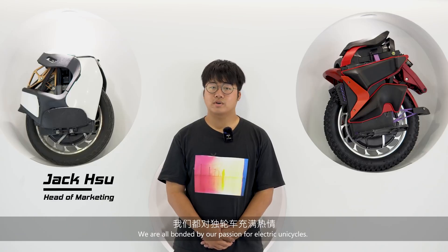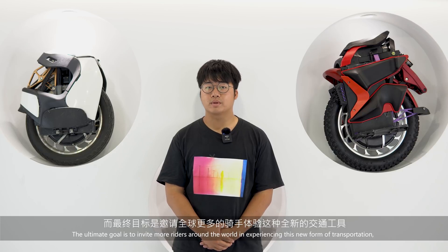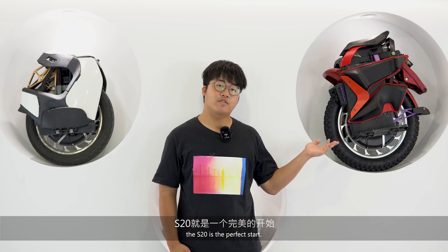We are all bonded by our passion for electric unicycles, and the ultimate goal is to invite more riders around the world to experience this new form of transportation. The S20 is the perfect way to start.